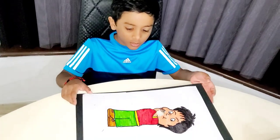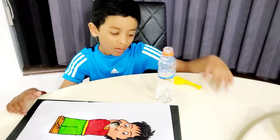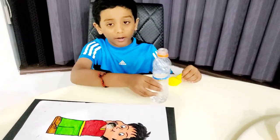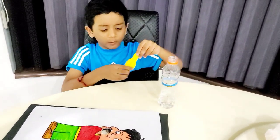I have just coloured the boy and made a hole instead of his mouth. I have one bottle of vinegar and one balloon filled with baking soda.